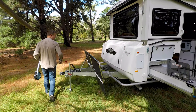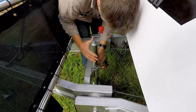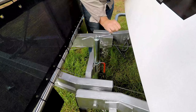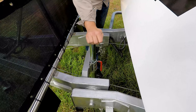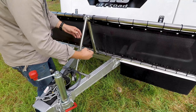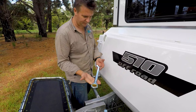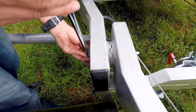A major point of difference with the Ecotura is how the drawbar can fold up to significantly reduce the overall length. Fantastic when it's time to store the van. Just fit the second jockey wheel to support the van's nose weight, and wind out these side nuts to loosen the drawbar.